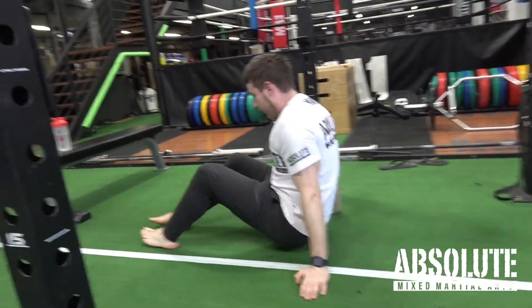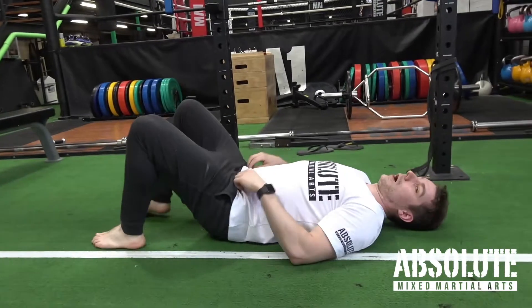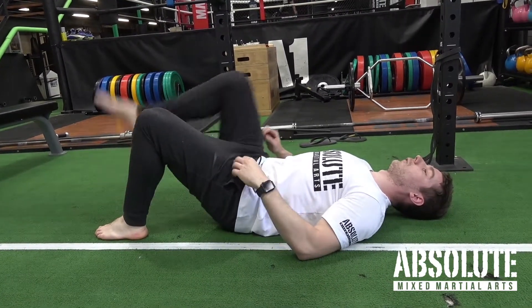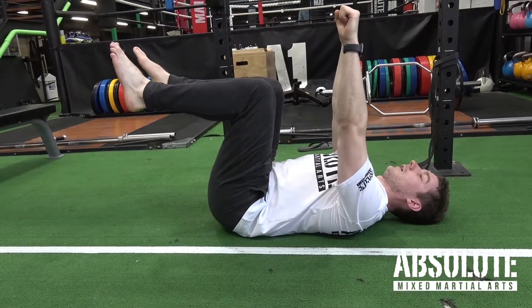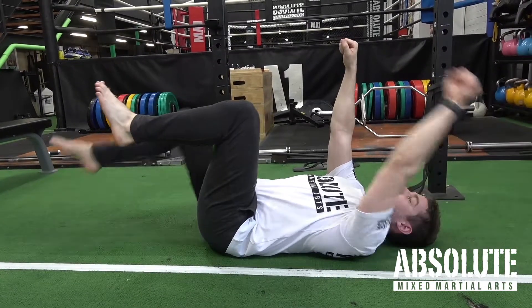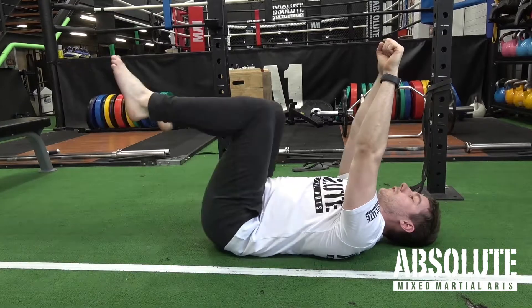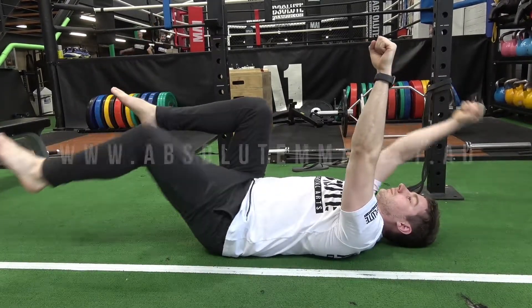The second variation is without the band, and I'm just gonna alternate opposite arm to opposite leg each time. So from here, draw that belly button down to the floor, bring your legs up, bring your hands up nice and straight, alternating the legs and hands — come down as long as you can, drive up, come down, drive up, come down, drive up.